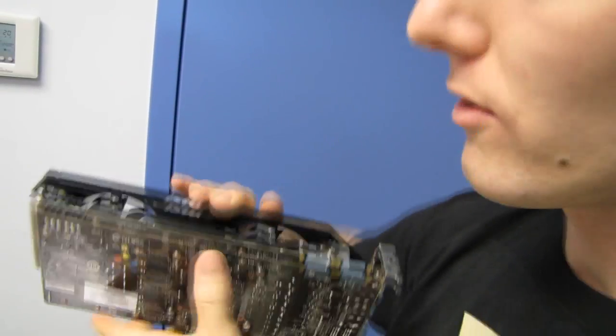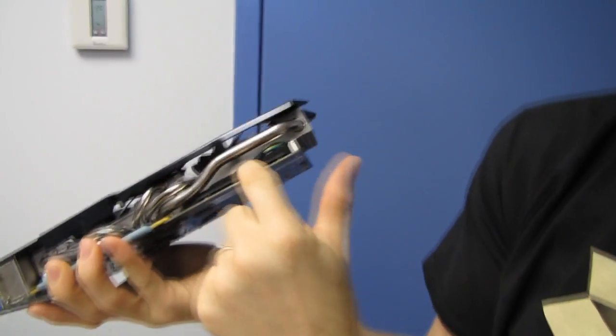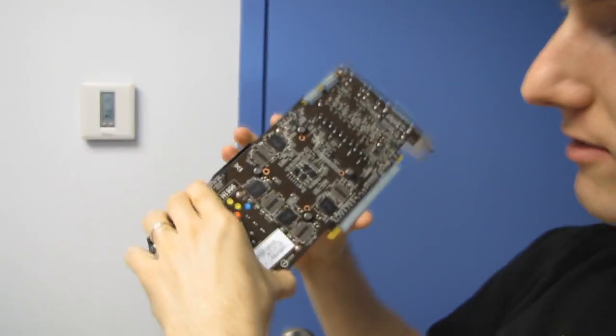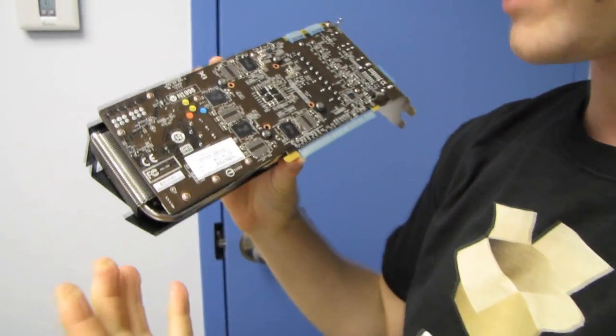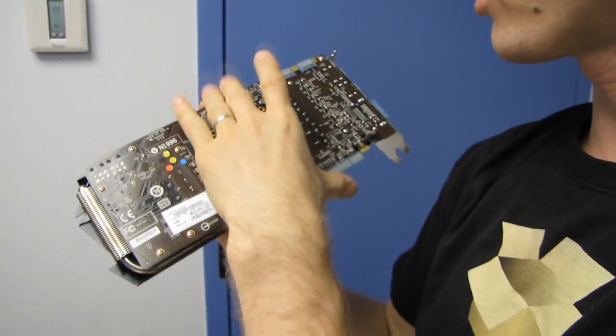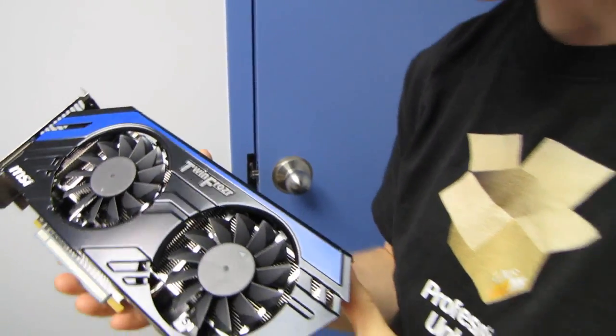This card has a non-reference PCB. The reference GTX 670 PCB cuts off earlier, so there's just not as much room to put on beefy power components, to have the power connectors at the end of the board for better cable management, or to lay things out without cramping them together. That's the advantage of a non-reference card for a high-end GPU like the GTX 670.